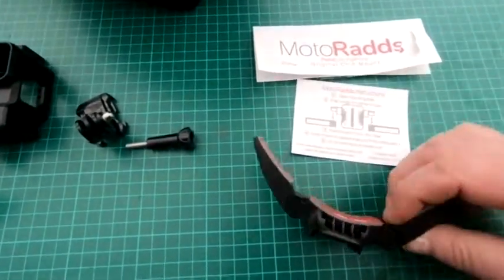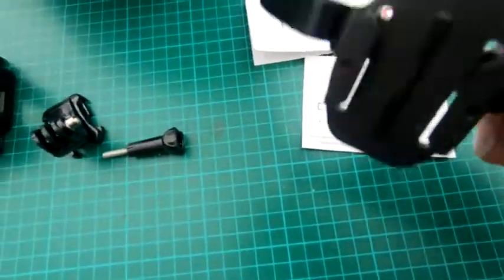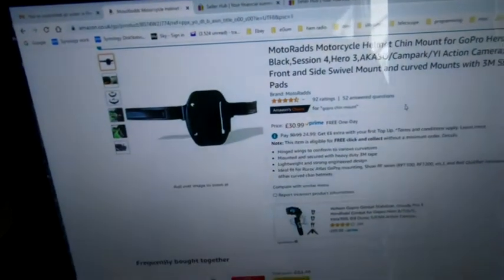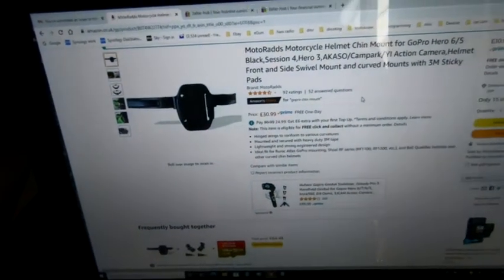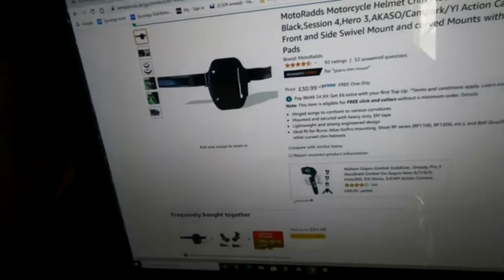It's basically a push fit, as shown by the instructions there. These just snap into place. I bought it on Amazon, roughly £31, which is the cheapest I can find it. Seems to do the job, or will do the job.